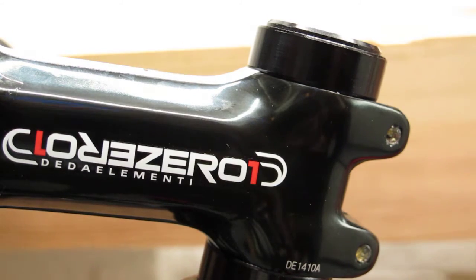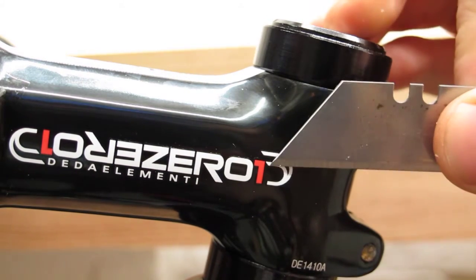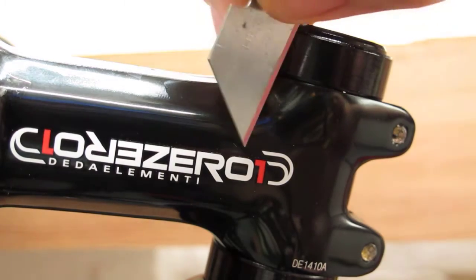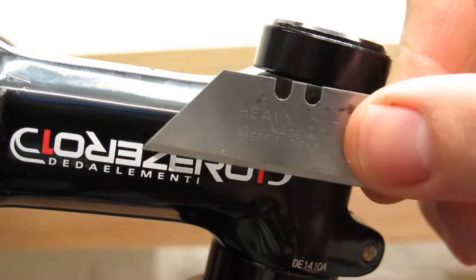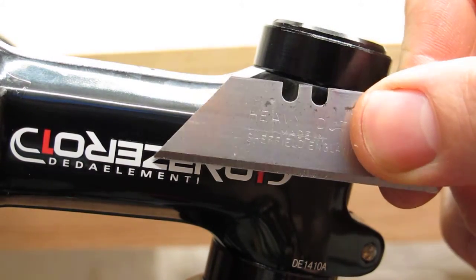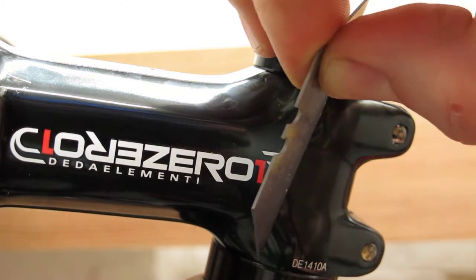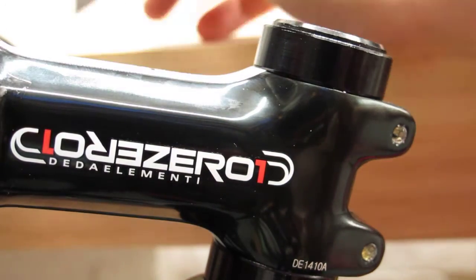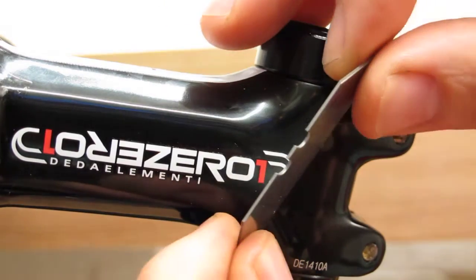I just wanted to make a quick video showing how easy it is to remove the logo from one of these D to zero stems. The logo is just printed on top of the painted stem, so I'm going to use a Stanley knife blade held at an angle like this and just scrape it straight off. If you position yourself in the light you should be able to see it printed on.